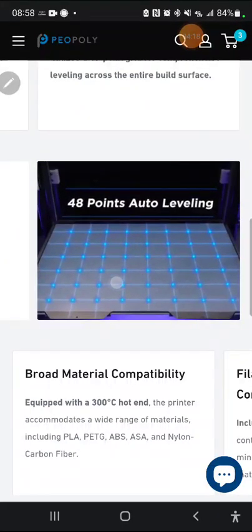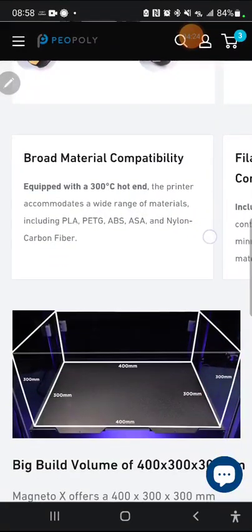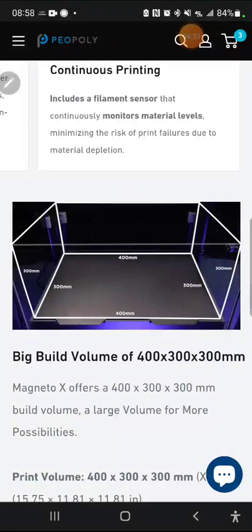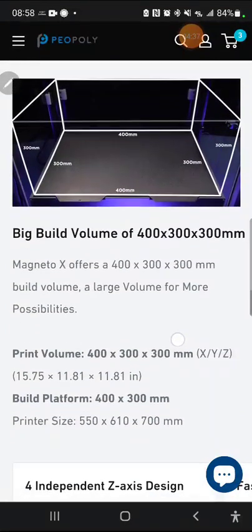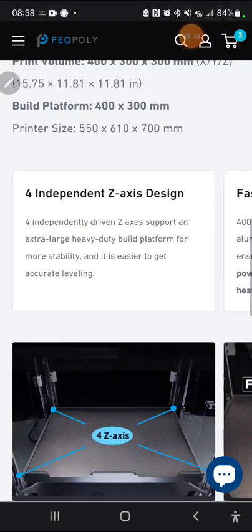It's got a 300°C hot end so you can print most materials. There's also a filament runout sensor, which should be standard these days. There's a visualization of the build volume, which is very nice. The printer itself is 550 x 610 x 700mm — that's the footprint it should take up on your desk.